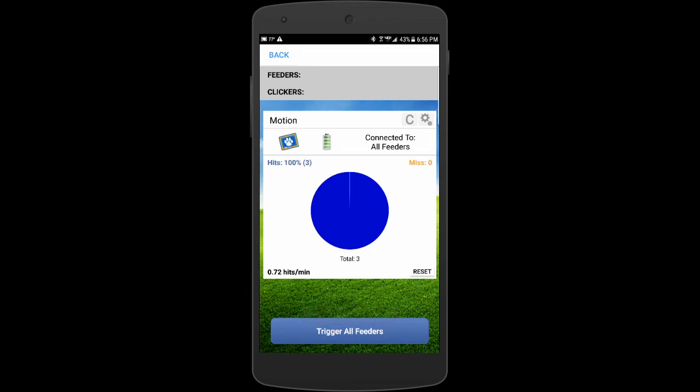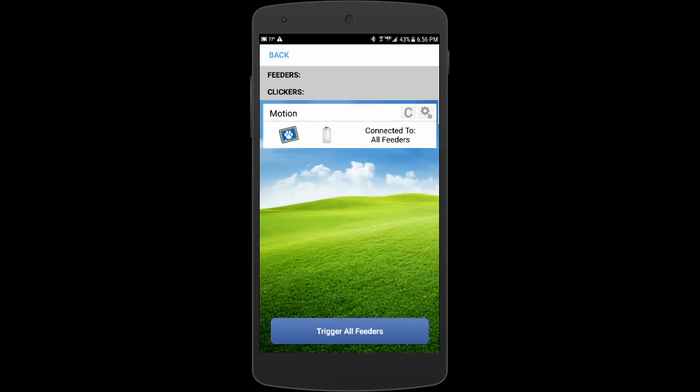That was one single motion event that told the motion detector to fire the feeder three times. And because I opened the C window, I can count how many triggers there were. It's a neat feature — I like that we can borrow some of the functionality from the smart clicker.